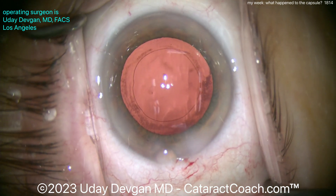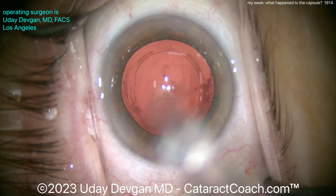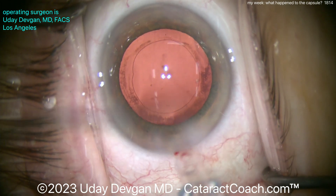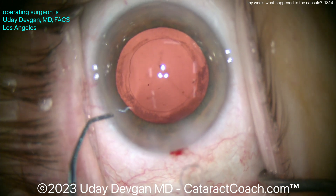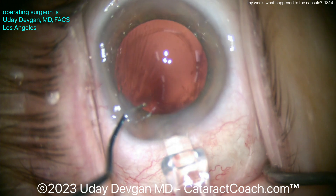We'll fill the capsular bag back up with our viscoelastic — cohesive — and let's get the lens in. We didn't break the capsular bag, but there's a lot of stress there. Remember, there's so much variation in patient anatomy, tissue strength, and tissue handling, so you have to be very cautious in these eyes.